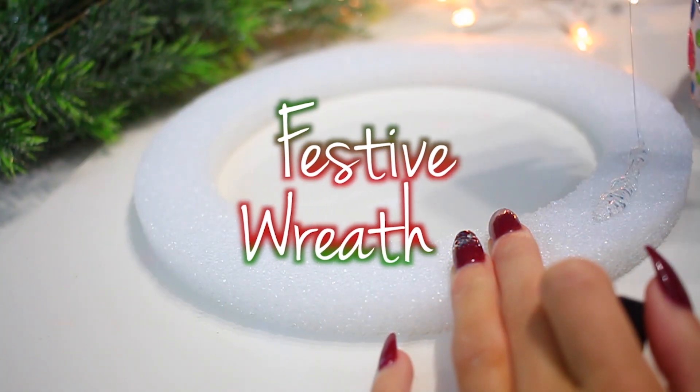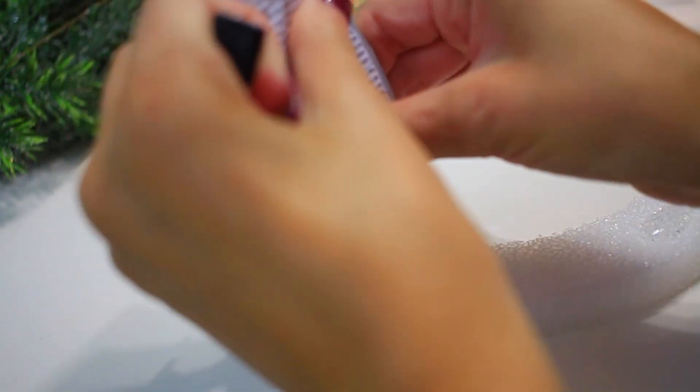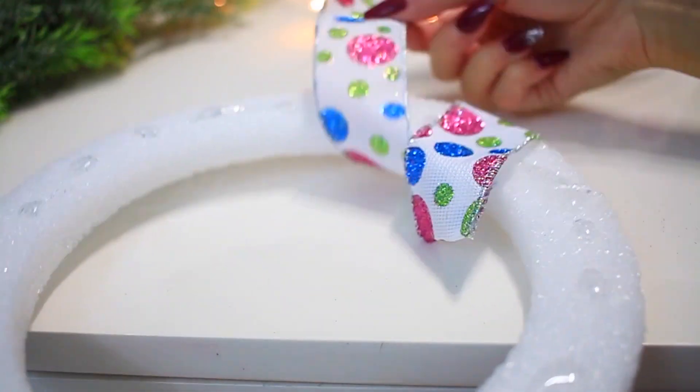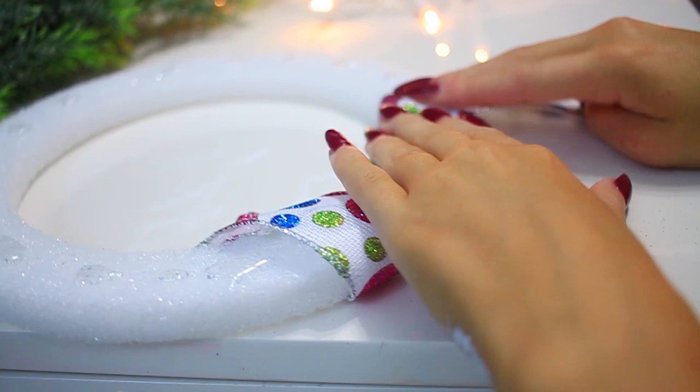Last, for this DIY girly wreath, start with a styrofoam circle and place glue around the entire top half of the styrofoam. Next, you want to take some really cute ribbon and wrap it around the styrofoam, pressing it down into the glue as you go.